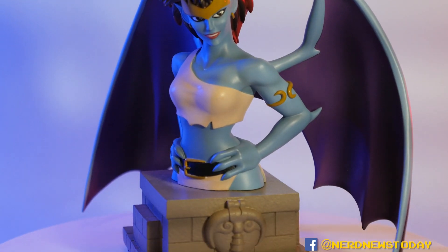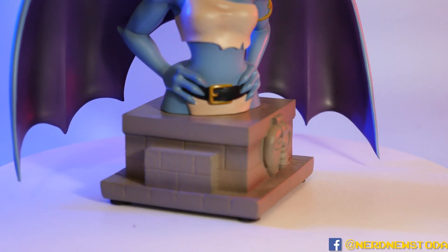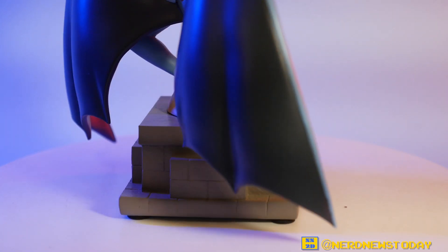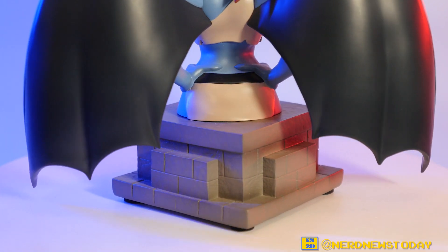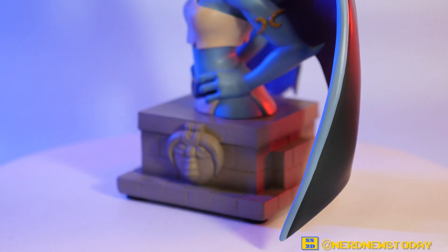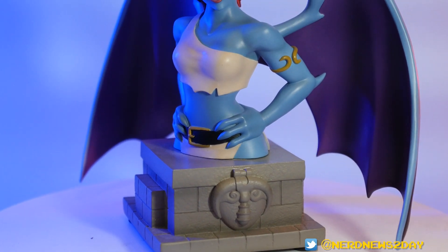Now let's spend some time talking about the base. It's exactly the same as the base we saw with Goliath, and it's going to be the same base we see with every Gargoyles piece. Diamond keeps their resin pieces very uniform, and that's to make your life as a collector easier. It's got a very cool New York feel to it, while also evoking medieval times — New York has an art deco, gothic brick look, and so too did the castles these characters are from. There's also a cool little gargoyle-style face on it. The base is excellent and I'm a big fan of how it looks.